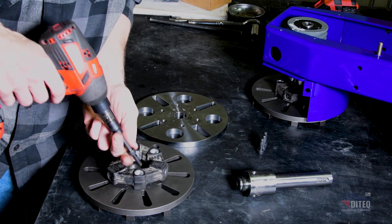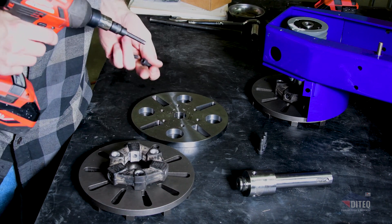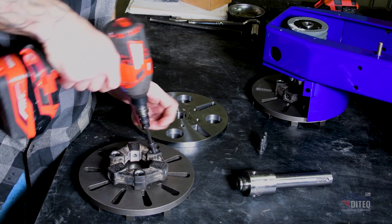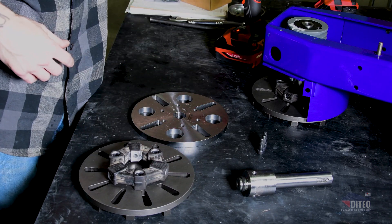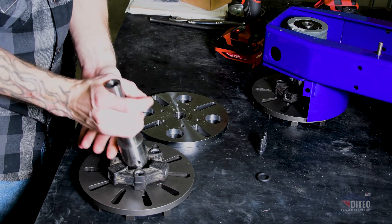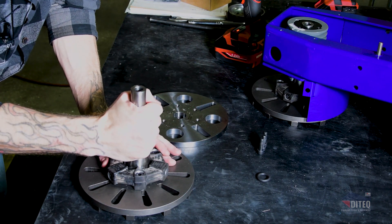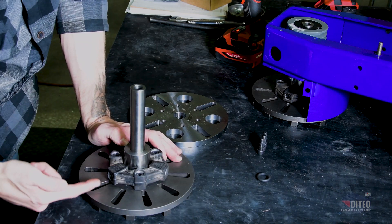Get those three bolts in and just snug them down — not completely tight yet. Then we're going to put our shaft in. Put a little bit of grease on that to help it get inserted into the plate — a little twist, a little push, and it goes right in. Then try to line up the three holes into the shaft from the side.